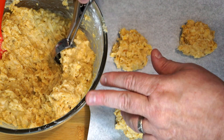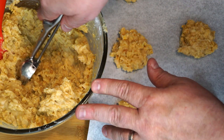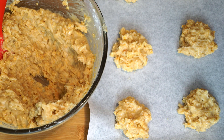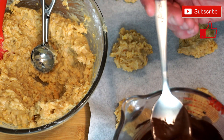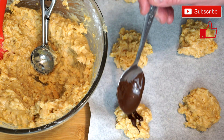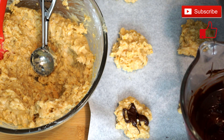As you can see, I'm putting decent amounts of this onto my baking pan. Once you get your pan filled up, bake at 375 degrees for 10 to 12 minutes until these start to be a little golden around the edges. You're going to drizzle your chocolate over top before you put it in the oven, and you can put as little or as much chocolate as you want. As they spread out a little bit, the chocolate will spread as well.